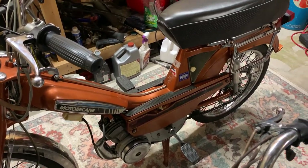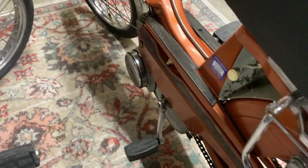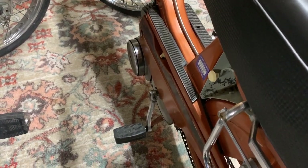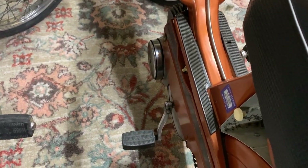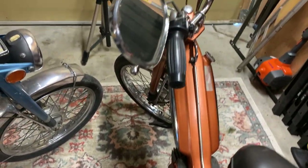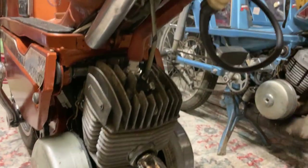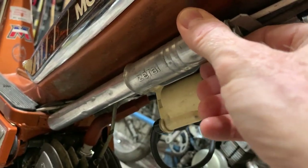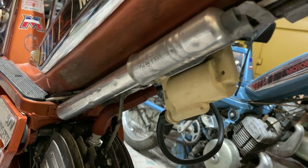This one was complete and in really fantastic shape considering its age. Now, the thing about mopeds and scooters that a lot of people don't know — there's a difference. A moped, as the name implies, has pedals, where a scooter does not. A moped you can actually ride like a little motorcycle, basically, or you can pedal it like a bicycle. It still has its original — this little unit is actually a little air pump, just like on a bicycle, and it fits right here. That's kind of rare to get on these because usually they are not there.